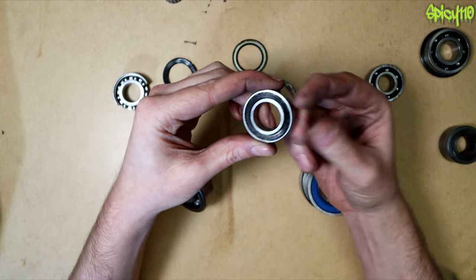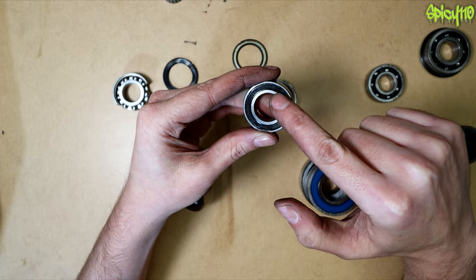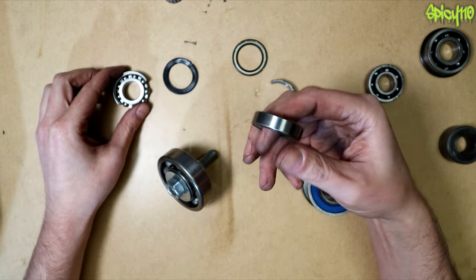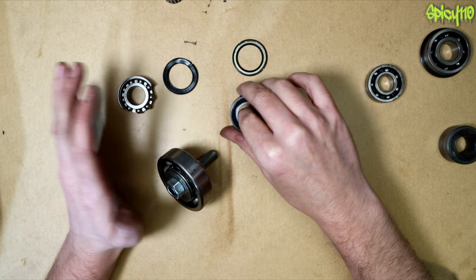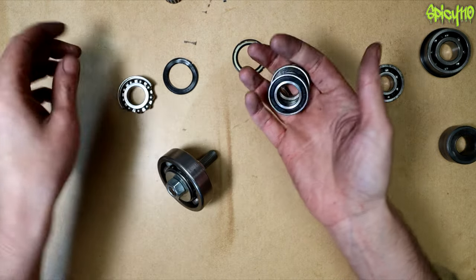When replacing bearings, that code tells you everything you need to know. It's quite easy to find replacement bearings without going for the brand-specific one that costs three or four times as much — though cheap bearings can be a problem, so bear that in mind.